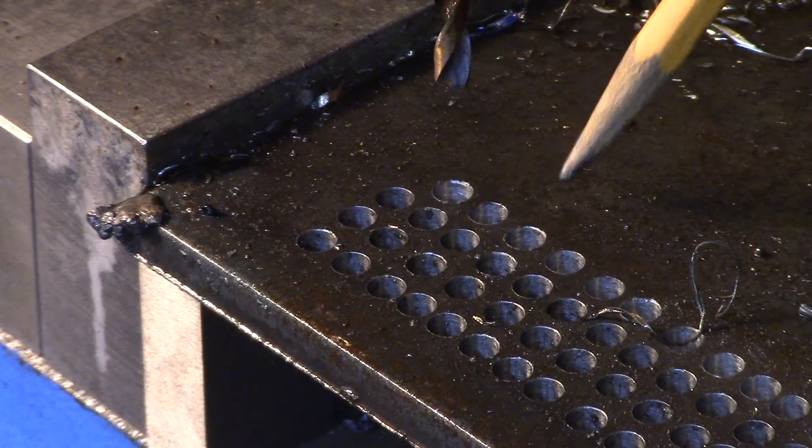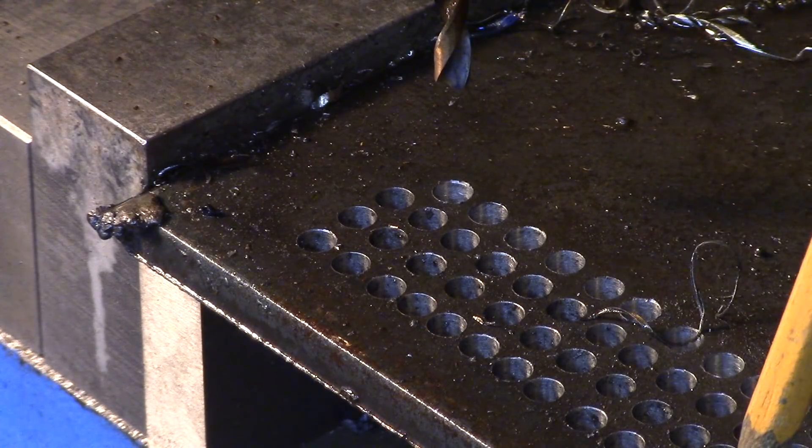I've now drilled 63 holes with the 3/16 drill bit through the quarter inch plate.